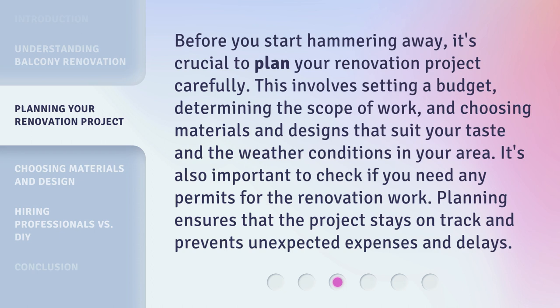Before you start hammering away, it's crucial to plan your renovation project carefully. This involves setting a budget, determining the scope of work, and choosing materials and designs that suit your taste and the weather conditions in your area. It's also important to check if you need any permits for the renovation work. Planning ensures that the project stays on track and prevents unexpected expenses and delays.